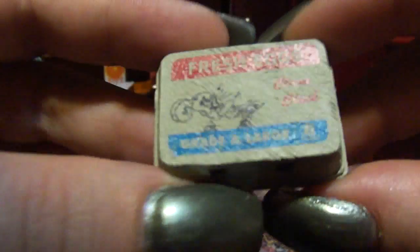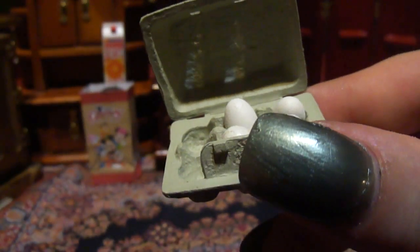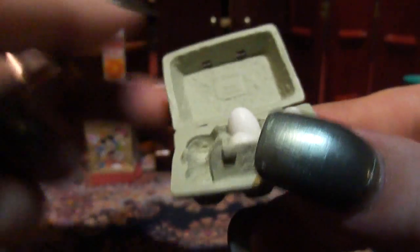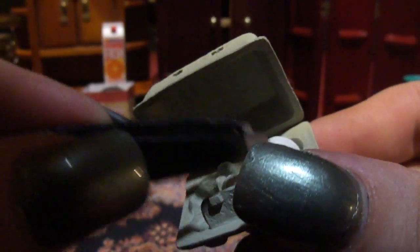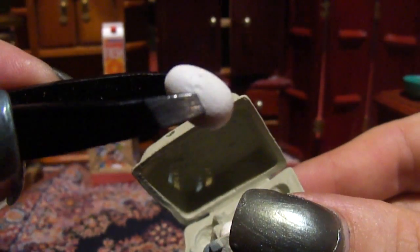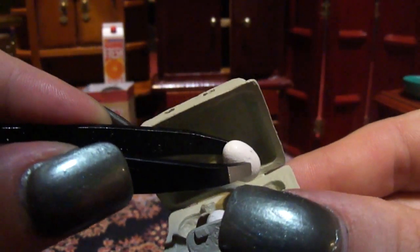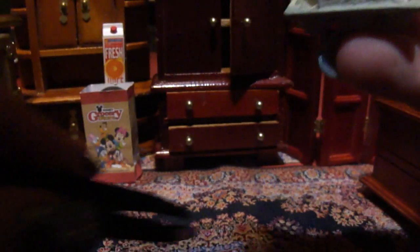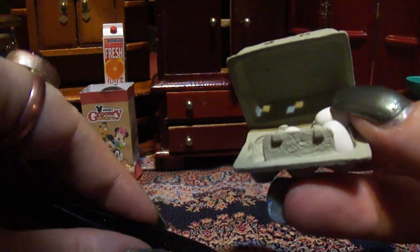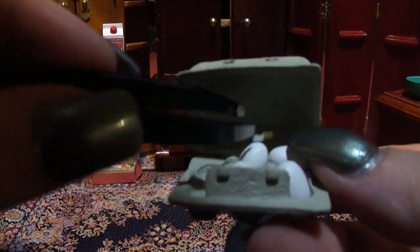Eggs. This one does open. Look, look — I dropped it. There. Where did it go? There it is. I've lost two of these eggs because I have a three-year-old.